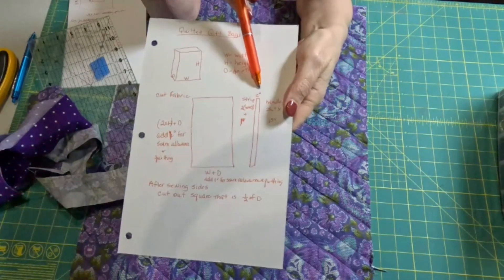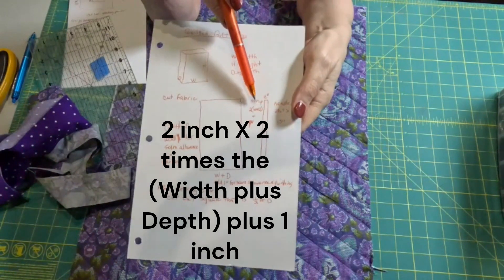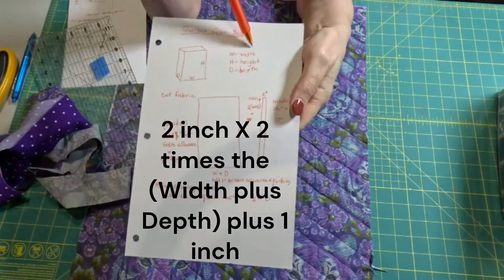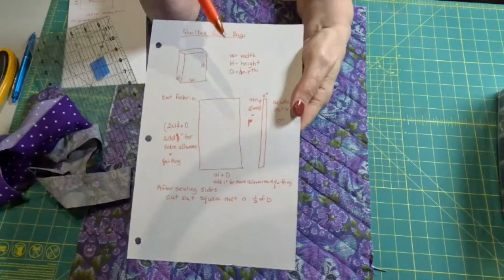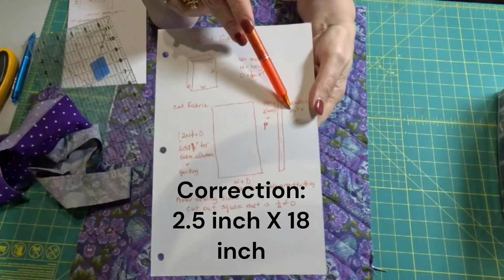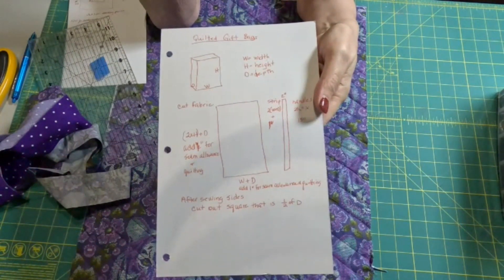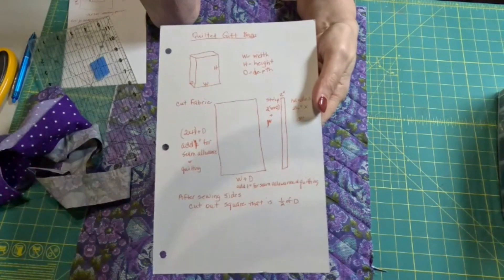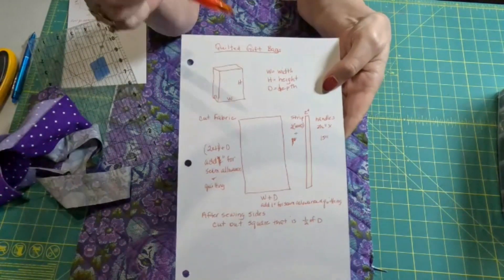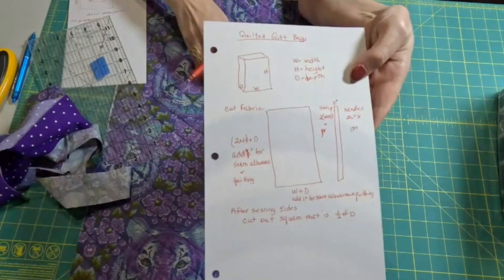Then I'm going to need one strip of fabric that's two inches wide, and we want it twice the width plus the depth, and then another extra inch for your seam allowances. Then we're going to need two handles, and I'm just going to make mine two and a half inches by 15 inches. That's long enough for most bags, and if you don't need that much, you can just cut it off. So if you have these three dimensions and this formula, you'll know how big to cut yours.